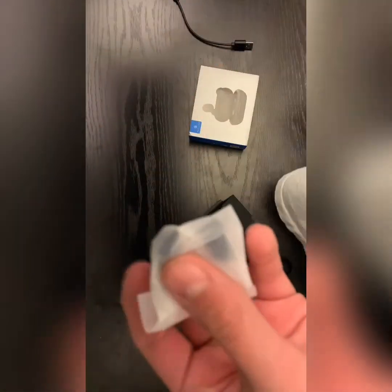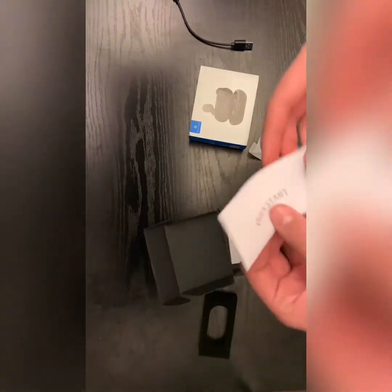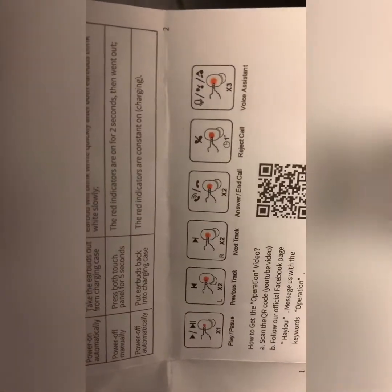It also comes with an extra pack of ear tips, so if yours get dirty or worn out you have replacements. There's also a quick start guide showing how to connect to a device and all the touch controls. And there's an owner's manual included too.